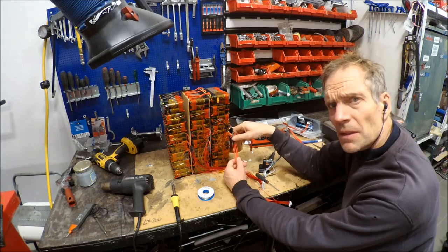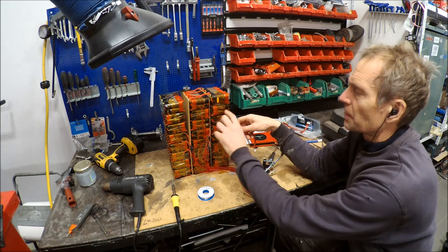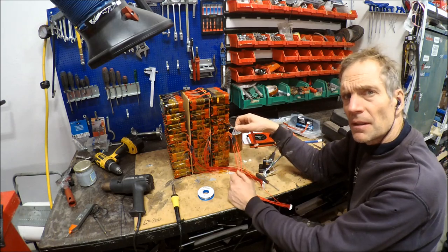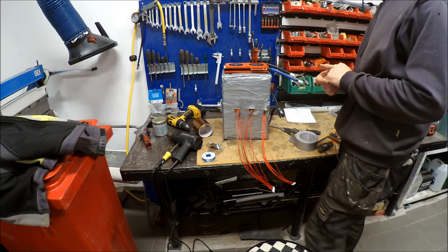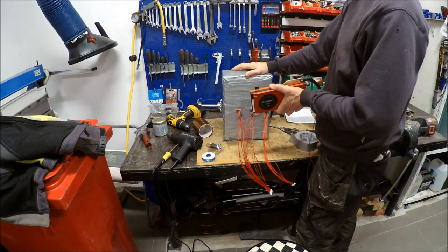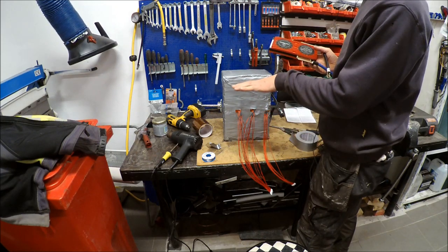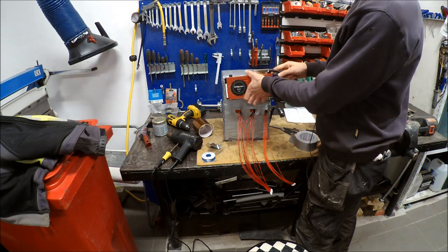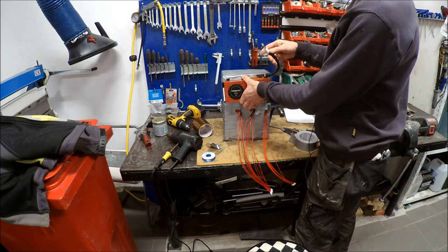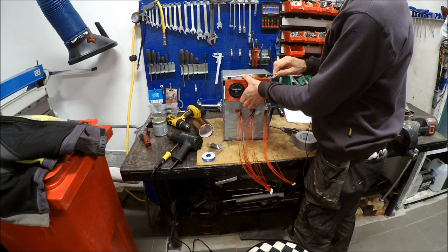I'm connecting my new BMS wires to the old ones — I just solder them. I don't put new connectors on, I just cut and solder. Now I have to figure out where to put the BMS. It will sit to the side of the compartment, the motor will be here, and the controller will sit on top. I think I have space so I can attach it like that, and the B-minus wire should be long enough to reach the minus side on the controller.